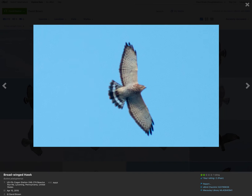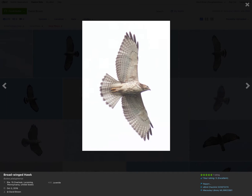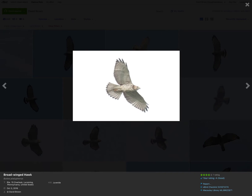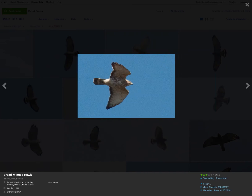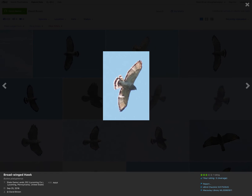Multiple additional adult and juvenile broad-winged hawks are shown. The same field marks repeat consistently across all examples — adults showing the distinctive single wide white tail band that jumps right out at you even from a distance.